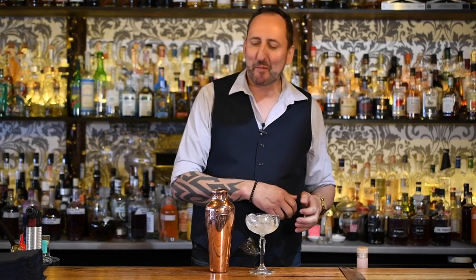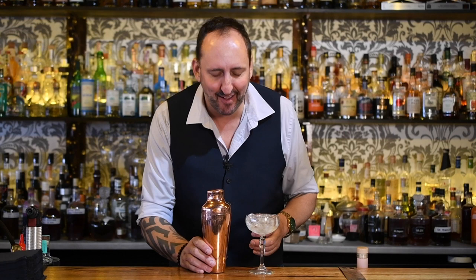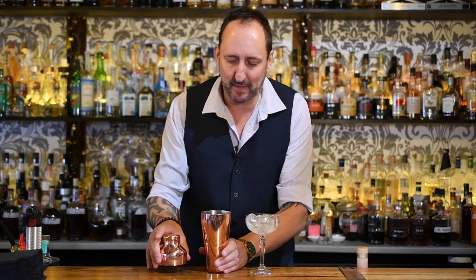Hello everybody, coming from the 18th Amendment Bar here in Geelong. It's nearly summer and it's pissing down rain everywhere — hasn't stopped raining for the last month pretty much — so hopefully it's gonna get a lot better.